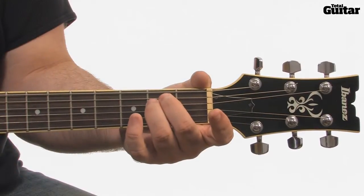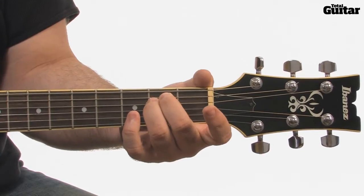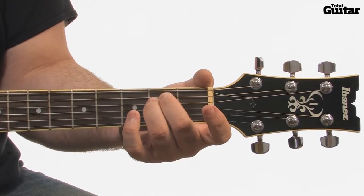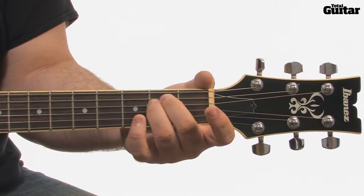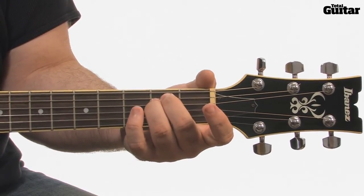The next section of the track has three chords in it. E minor — that's the open sixth string, second fret fifth string, second fret fourth string, and the last three strings are open.